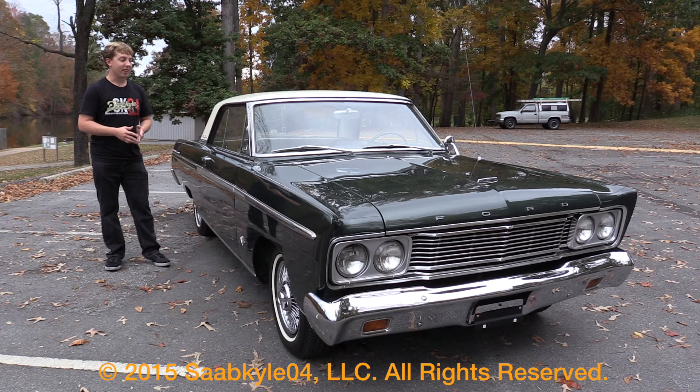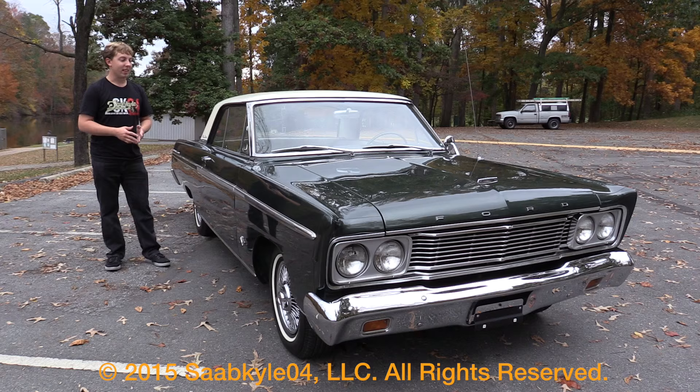Well everyone, I hope you enjoyed the in-depth look at the 1965 Ford Fairlane 500 Sports Coupe. Be sure to stay tuned next time — there's a lot more where that came from. Take care, everybody.